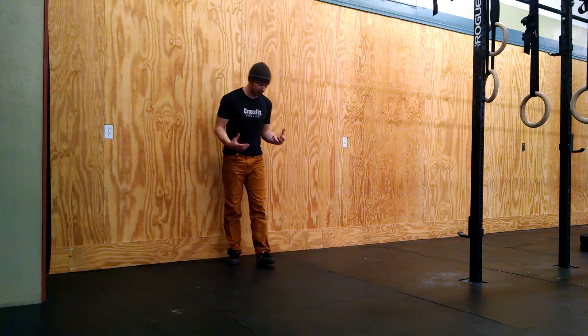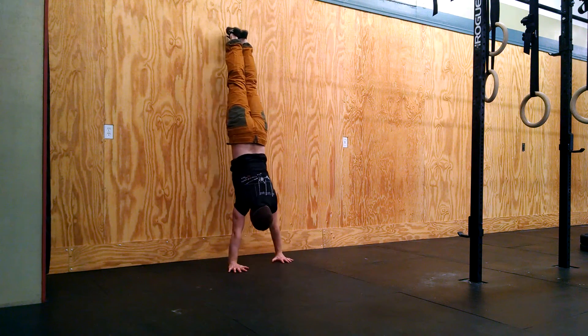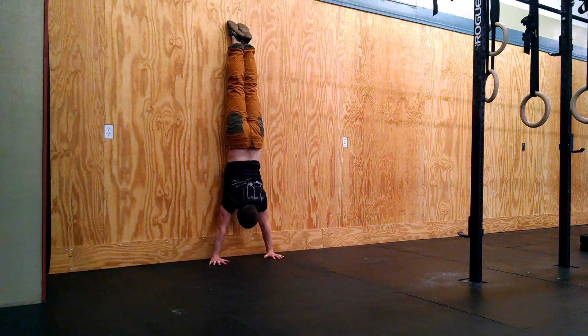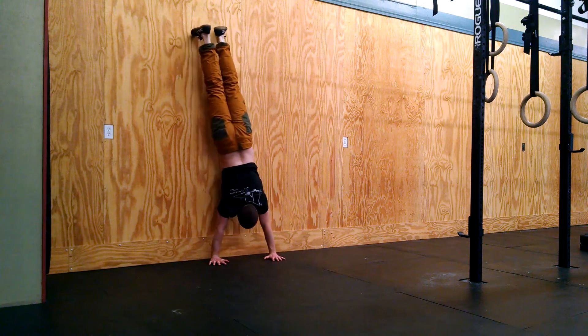We can start with our basic chest-to-wall handstand. Come up into the chest-to-wall handstand and be fairly comfortable pretty close to the wall, maybe five or six inches from the wall. I'm just going to step out and open the shoulders, come back in. Step out, open the shoulders, come back in.